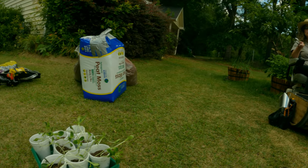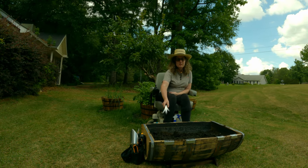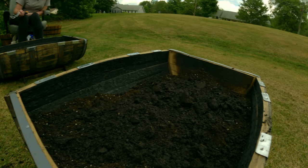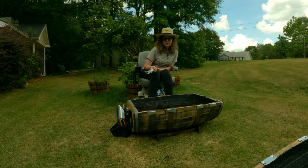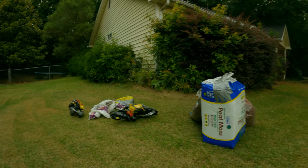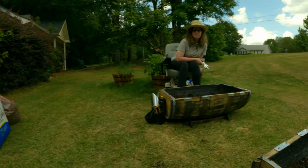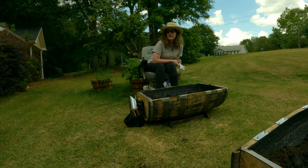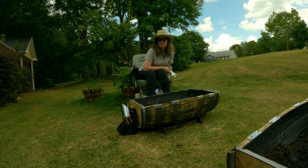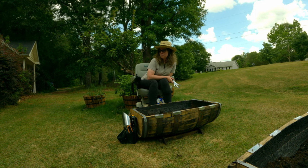We're transplanting my squash and zucchini seeds that germinated in my garage into these cute little half whiskey barrels we got from Lowe's. My husband has already pre-filled them with soil — it's part Miracle Grow and part Ace brand potting soil that's good for raised garden beds. We also added a little bit of a generic compost bag — I think it's Black Velvet from Lowe's.